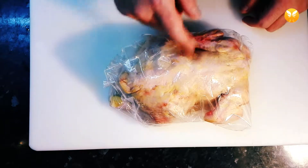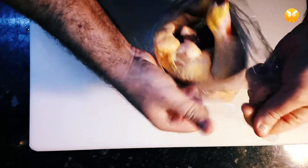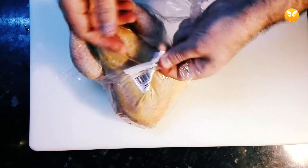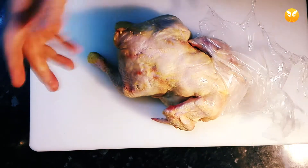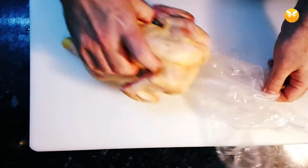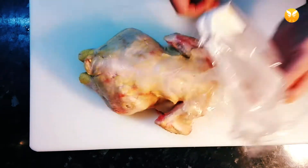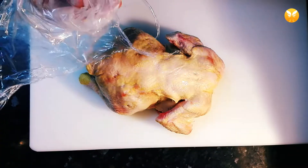So this is our bird for tonight — we have a chicken here. Let's take it out of the package. What you want to do is use the least amount of cuts to have your bird separated into small pieces.